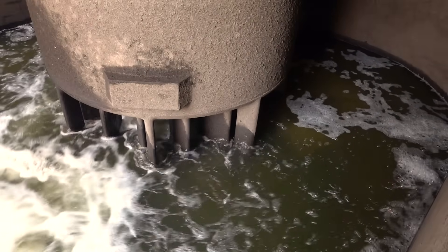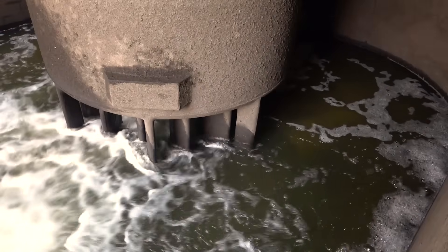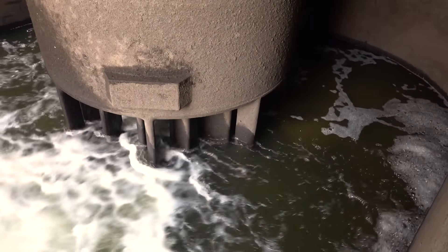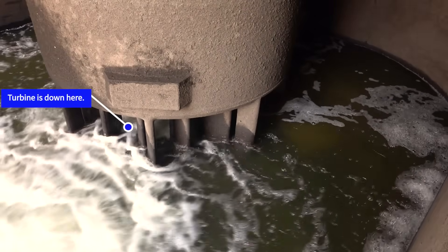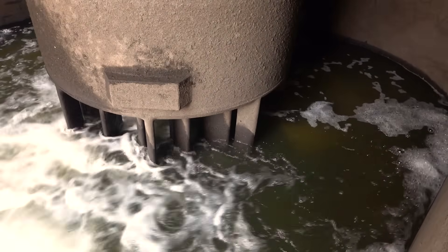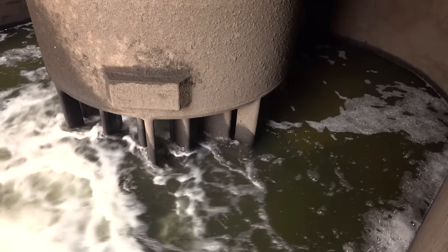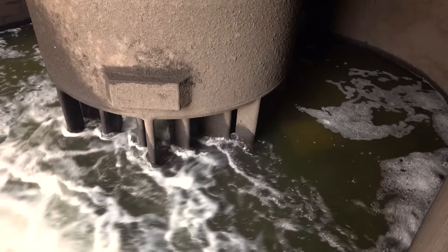Alright guys, so now that we're down here in the hole while the water's moving through, we've only got about a foot of head pressure at the moment. So we're going to do something that you don't get to see every day. I can't make the turbine move because of how little water is moving through, so we're going to give it a little bit of a jump start. What we're going to do is close the wicket gates, bring the water up just a few feet, and then open them. This will give you an idea of just how much water moves through here, and maybe we'll get to see the turbine start up from zero.